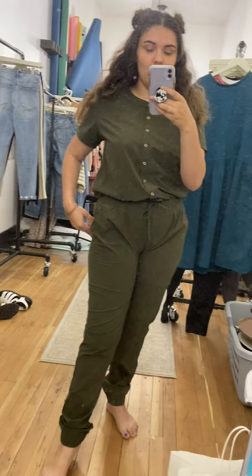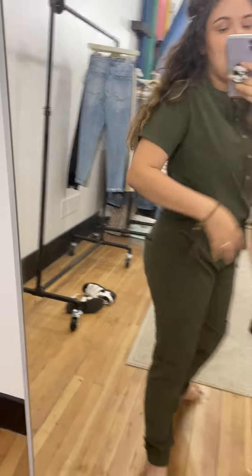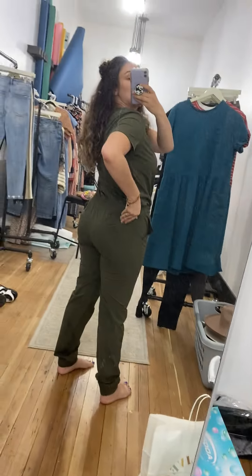It's got an adjustable tie, so I can untie that and it can be looser right here. It's also got pockets in the front and pockets in the back.